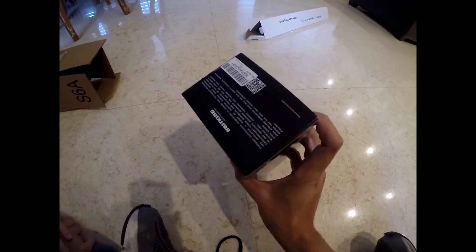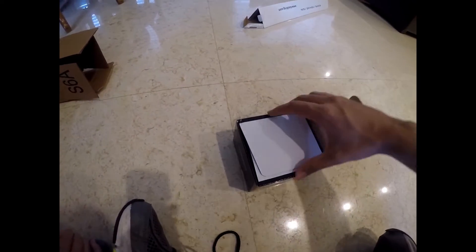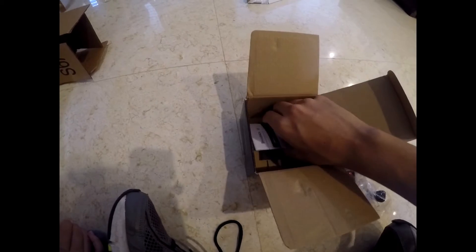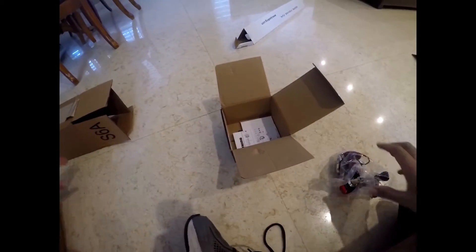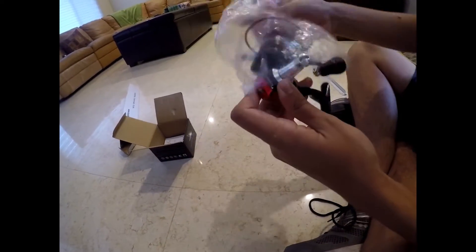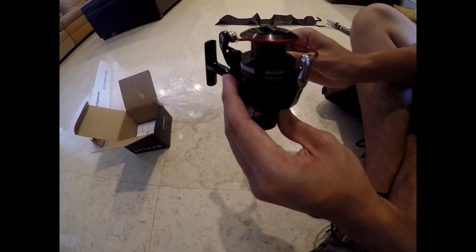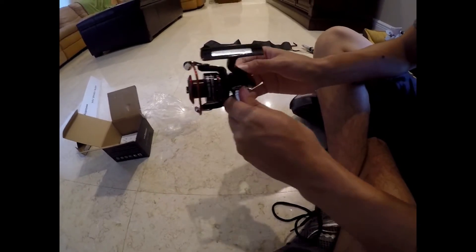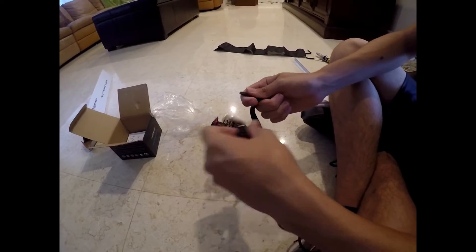Here we have the reel. This is a Cast King Sharky 2, 1500. It comes with a reel, some manuals, parts and stuff. Let's take the reel out of the packaging. It's definitely very small. Let's tighten the handle — it's actually very smooth. It's a very smooth reel, that's the first thing I notice.